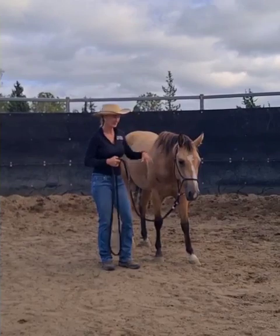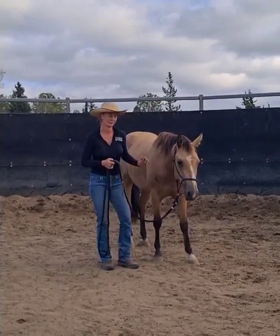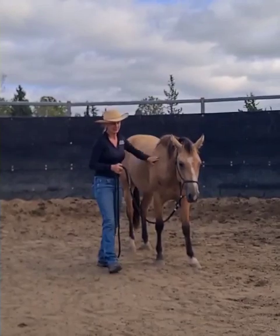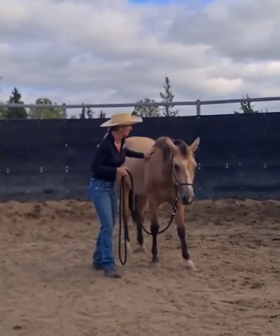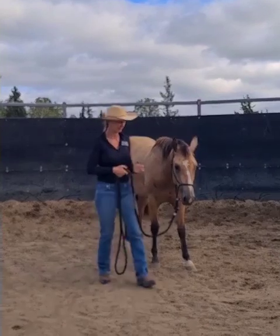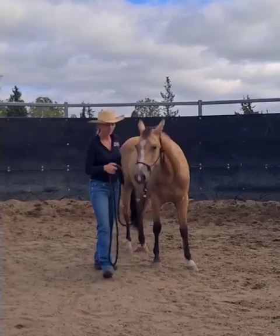You'll notice when she backed up then, she was just trying to move me back forward. So I just backed with her and then just touched on her, letting her know that it's okay, she can trust me coming in and going through — especially going through the face bubble.